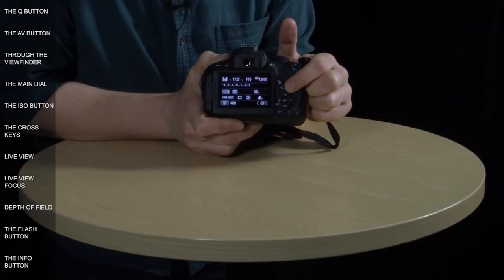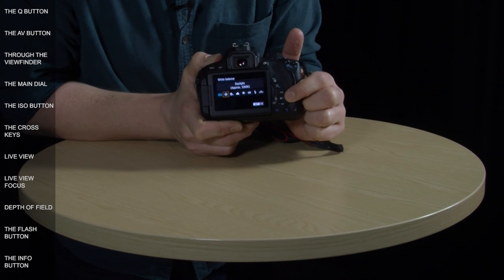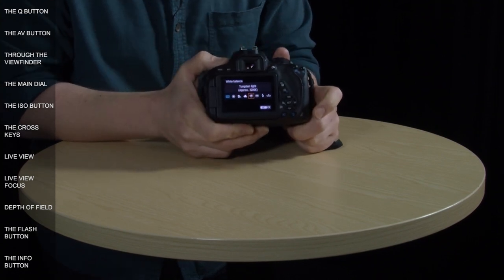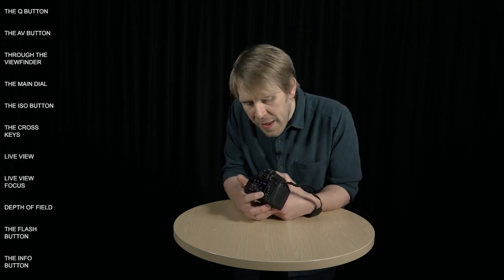Many buttons on the body have multiple functions. The cross keys aren't just for navigation — they all have different functions attached to them. The top button directly accesses the white balance menu, and you can then select various white balance presets using the keys, scroll wheel, or touch screen, pressing the set button to exit. The bottom cross key takes you to picture styles, the left one lets you change your drive mode, and the right AF button allows you to change your auto focus mode, though it only works when the lens switch is set to AF and you're in a creative zone mode.